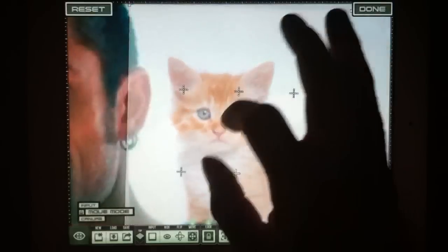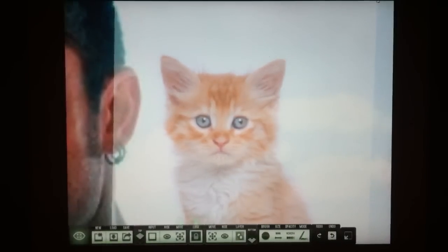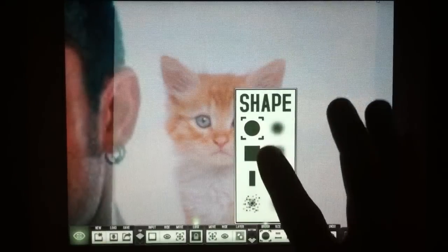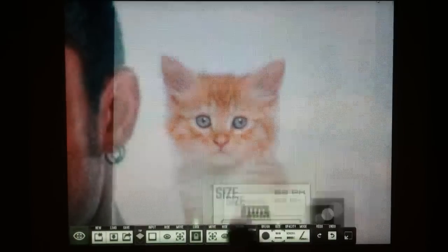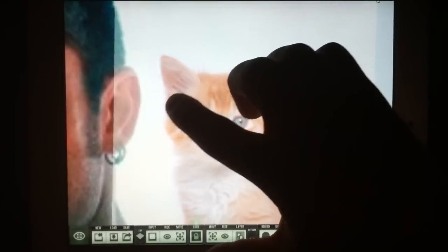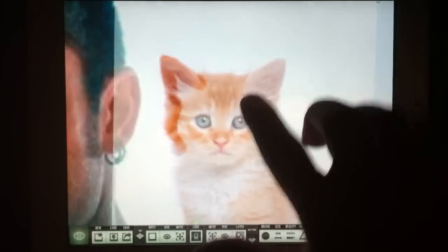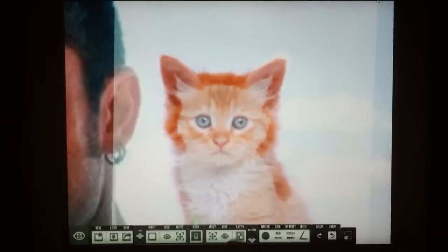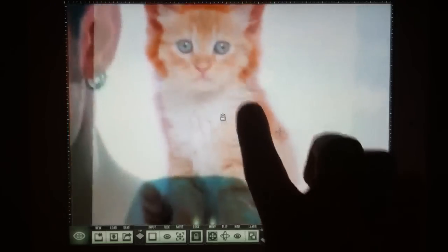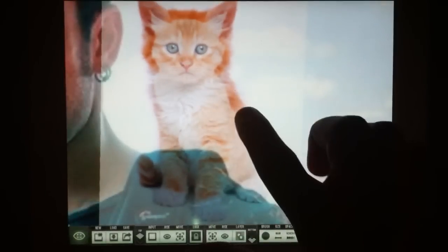So here I'm getting as close as I need to get. I'm going to turn off the move mode, select the brush — the round brush is fine. Size, that's probably good. And I'm going to brush in around the edges, around the kitten. What I'm doing is painting the kitten into the underlying layer, which is canvas. If you reach the edges, you can always turn on the move — since they're locked, they'll move together, so you're panning and scaling. Don't forget to turn off move mode when going back to painting.